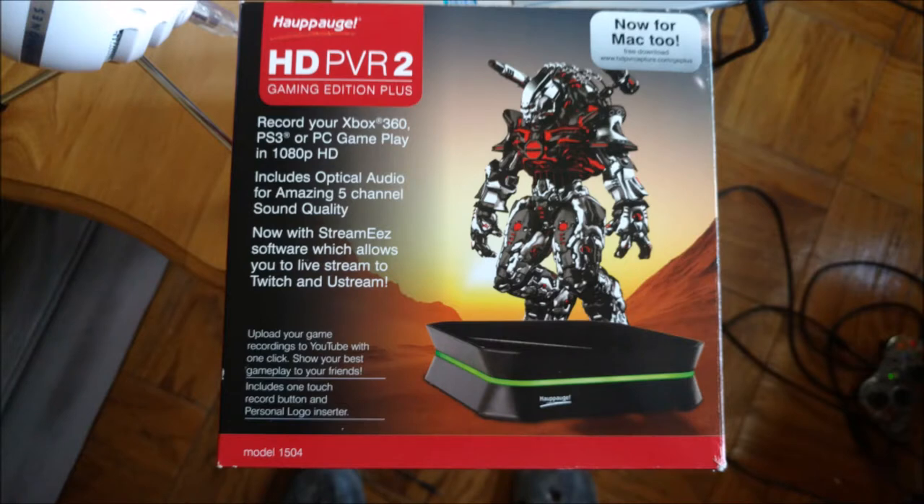Something very important to mention throughout this entire video: the version of the HD PVR 2 that I got is the Gaming Edition Plus, which you can see a picture of on the screen right now. That's a picture of the box. The box might have changed a little bit, but it's important to mention this because this one specifically comes with the cables to get you started recording an Xbox 360 or PS3. If you don't get the Gaming Edition Plus, I can't guarantee you'll get all these cables. Look into what's included in the box before you spend any money on it. I cannot urge that enough. When I say HD PVR 2 for the rest of this video, assume I'm talking about the Gaming Edition.